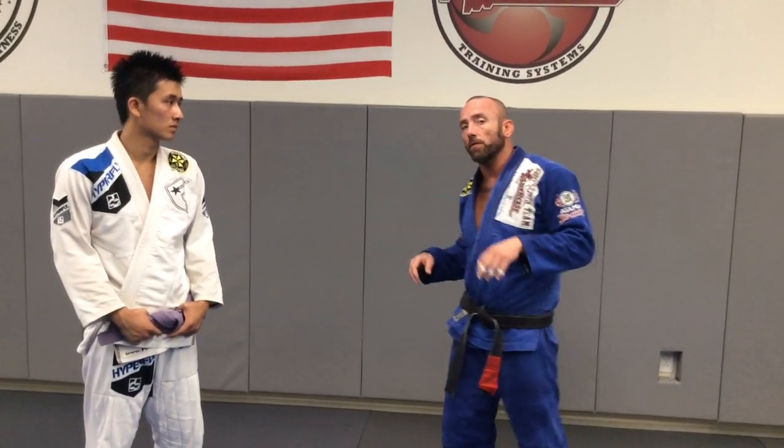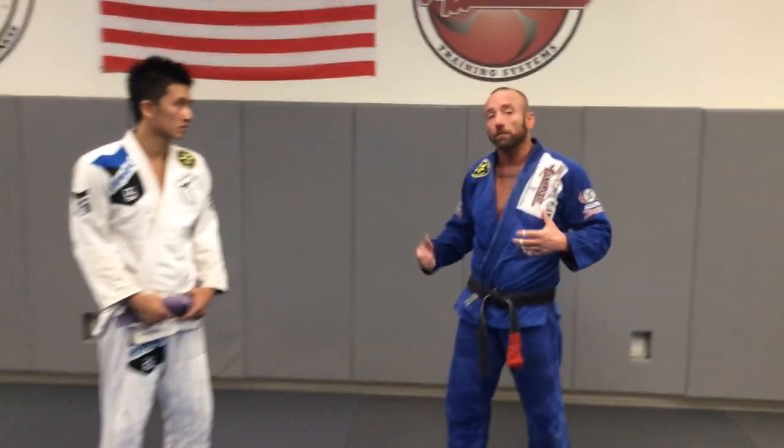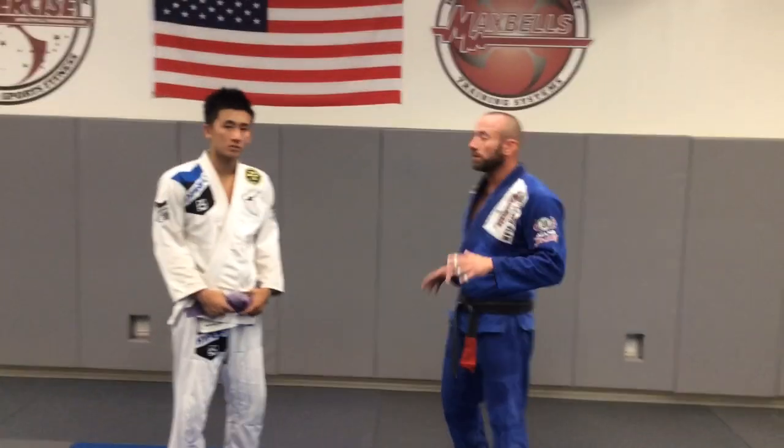Hey guys, John DeSimone here at Maxercise, working with Stevie Linton. We got some feedback on some of the takedowns that we're doing, so I want to kind of briefly go over one of the ones that we do here at Loctate Luma, which is kind of like a single, but like a lifting single.